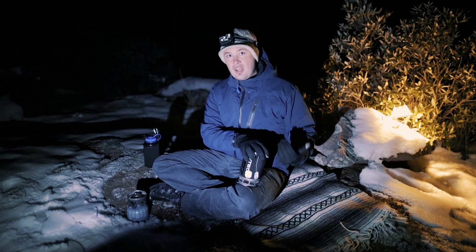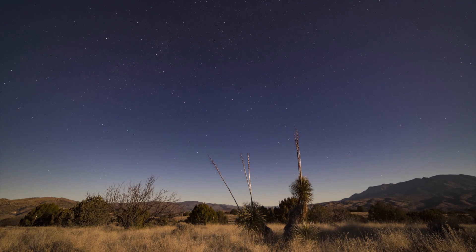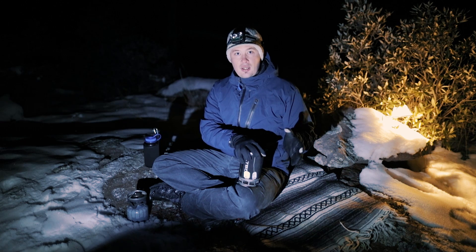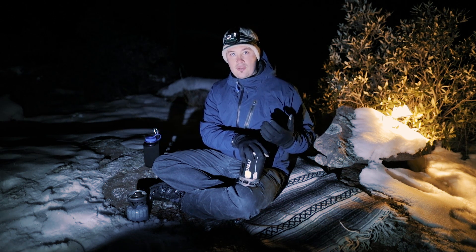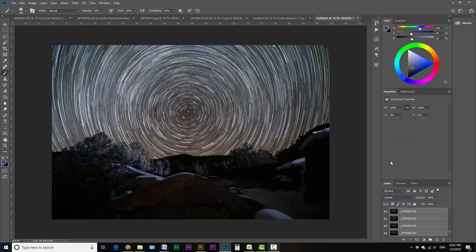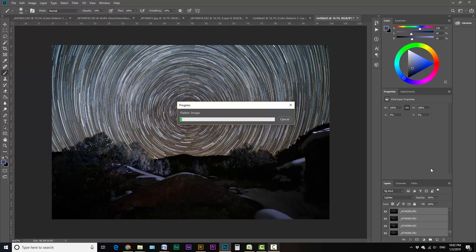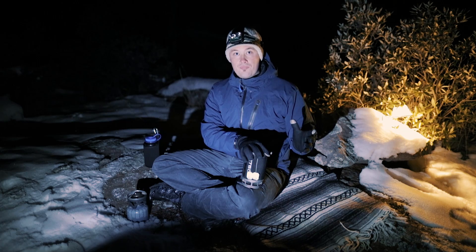For a time lapse shot like this — roughly 60 to 90 minutes — you'll come away with a couple hundred shots. Take those into Photoshop and open them as layers. Select all the layers, then change the blending mode to Lighten. That's the very basic approach. It will take a long time to load 200 photos, so you'll need a decent computer — go get some tea while you wait. Once they're loaded, switch to Lighten blend mode and there's your star trail.